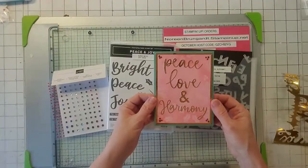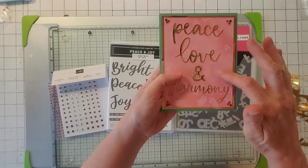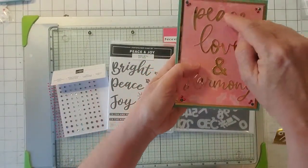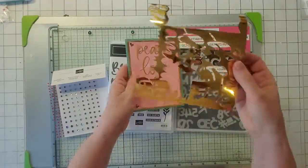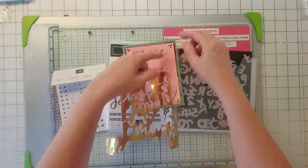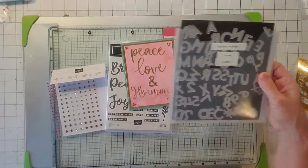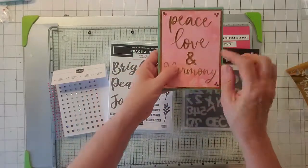This is the last one. I took shimmer white paper and stamped the holly from Peace and Joy in Versamark and used clear powder to make this background. Then I sponged it in Real Red and put it on the card base. I took the extra gold cutout, cut off about an eighth of an inch by the dimension of the shimmer white, and etched it. I also took the ampersand symbol from Playful Alphabet and found a spot where I could stick that 'and' in.